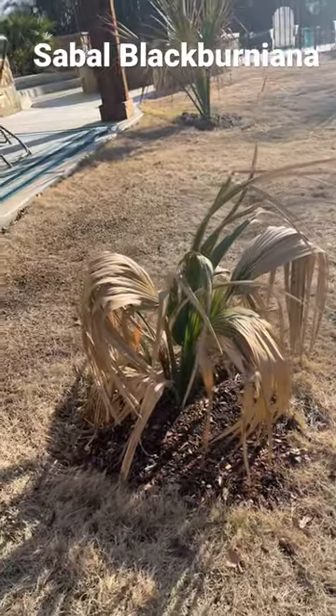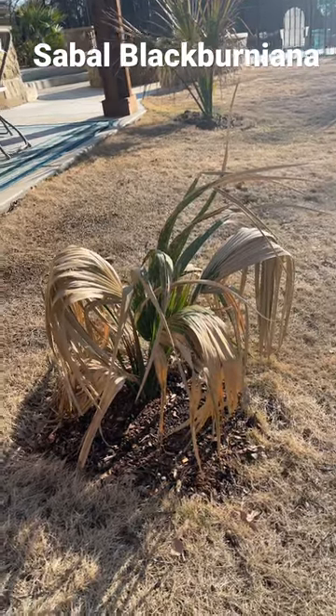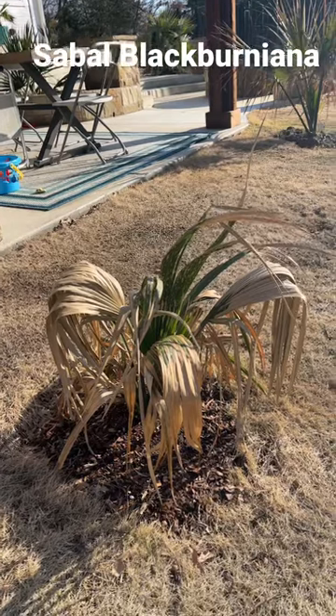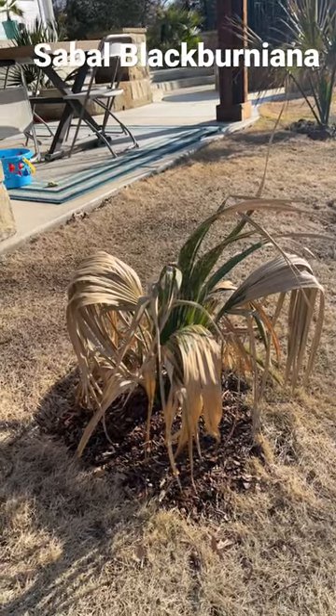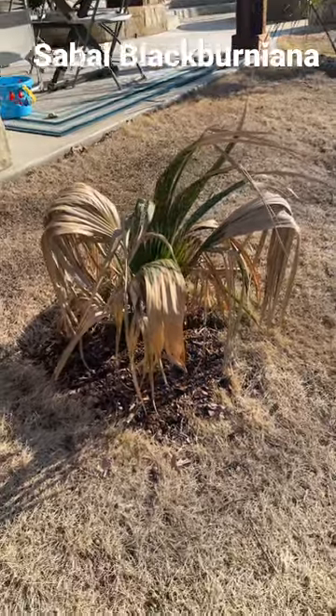I'm pretty excited about this one as it grows long-term. This is a black berniana here in North Texas. Let's watch this one as it grows. Like and subscribe, guys, and pay attention to all the growth that's happening here the next couple years. It's going to be pretty exciting.